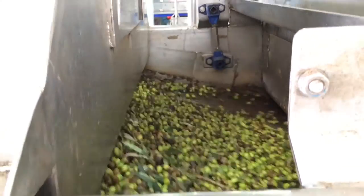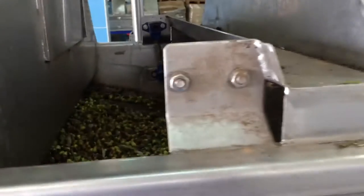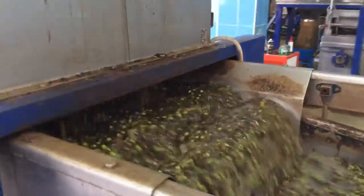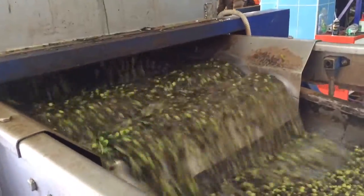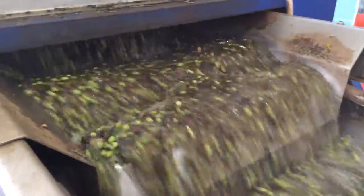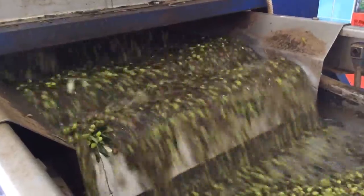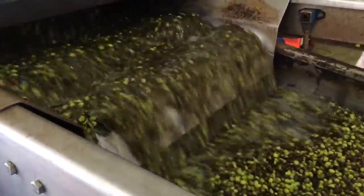They are brought to a machine that shakes the olive and separates it, then it goes through a power washing or power cleaning process. This is actually fascinating because they never use the same water twice — because of whatever different diseases one field may have, they don't want to spread into another, so it's just safer that way for everybody.